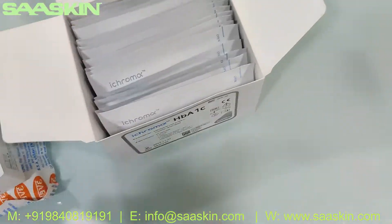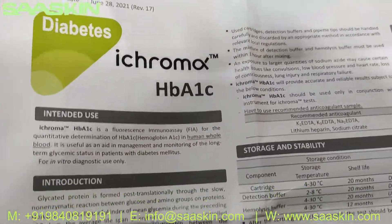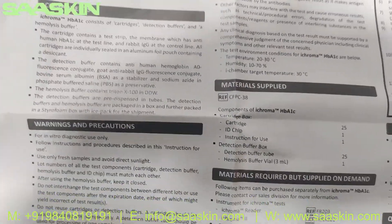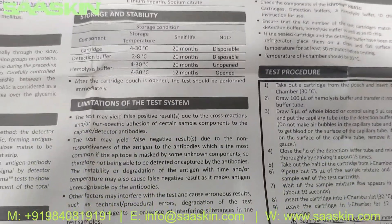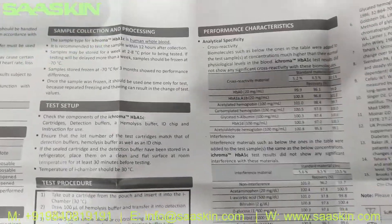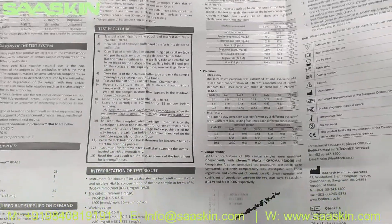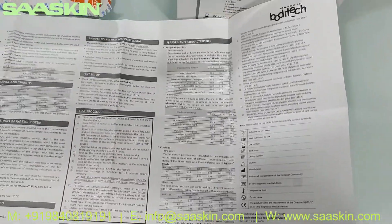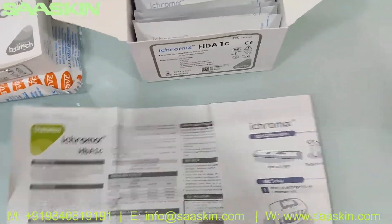Inside the box you can see one insert, which is a complete instruction manual about the whole test. It talks about the intended use, introduction, and the principles, key components, warnings and precautions, storage and stability details, and limitations of the test. It was supplied along with this kit. You also get the sample collection procedure and how to set up and interpret test results and quality control.